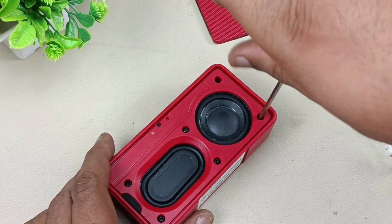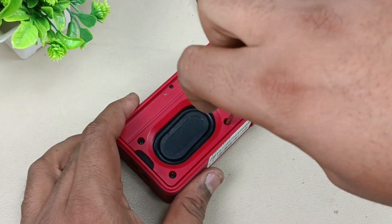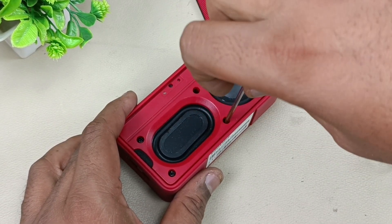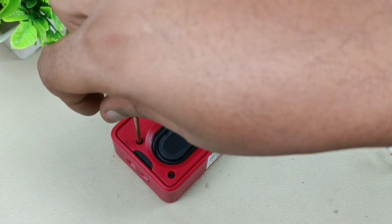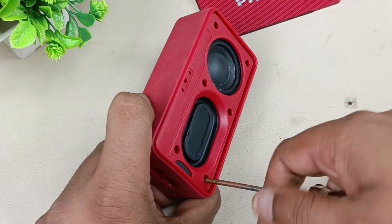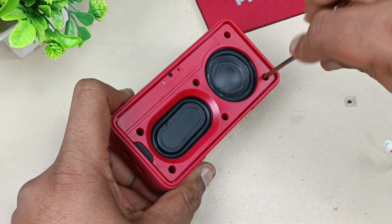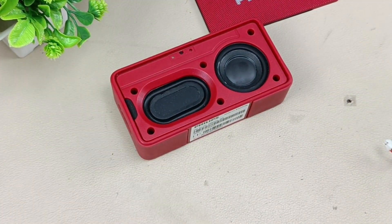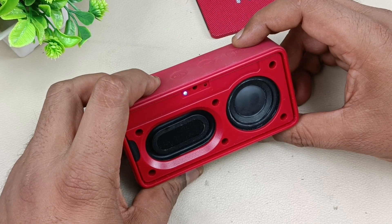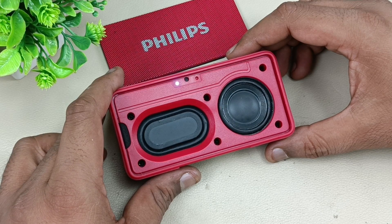Now just putting the screws in and tightening them. After tightening the screws I will show the demo as well. Please subscribe to Audiovis 360, as it will motivate me to make more videos like these. Screws have been placed. Now let's test this — let me turn it on. Now it is in pairing mode. Now the speaker is connected.